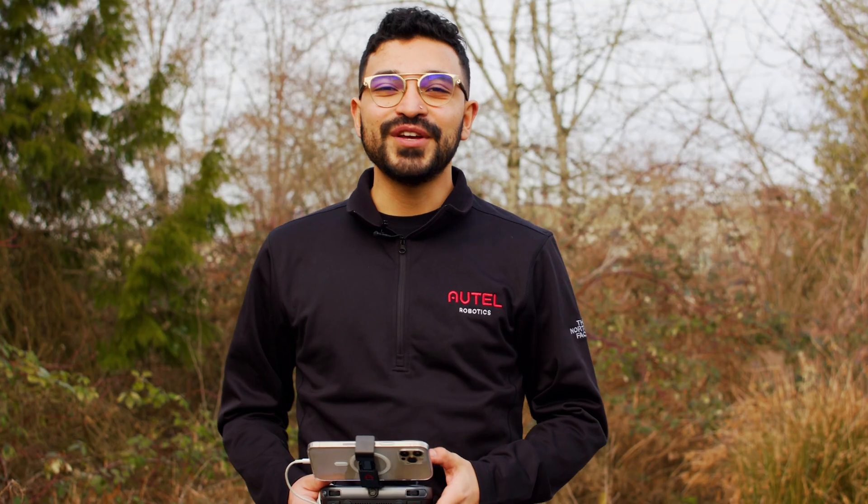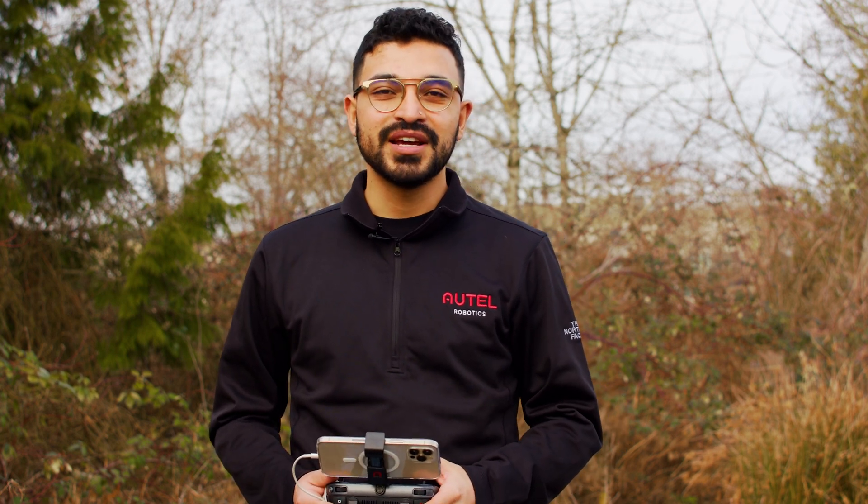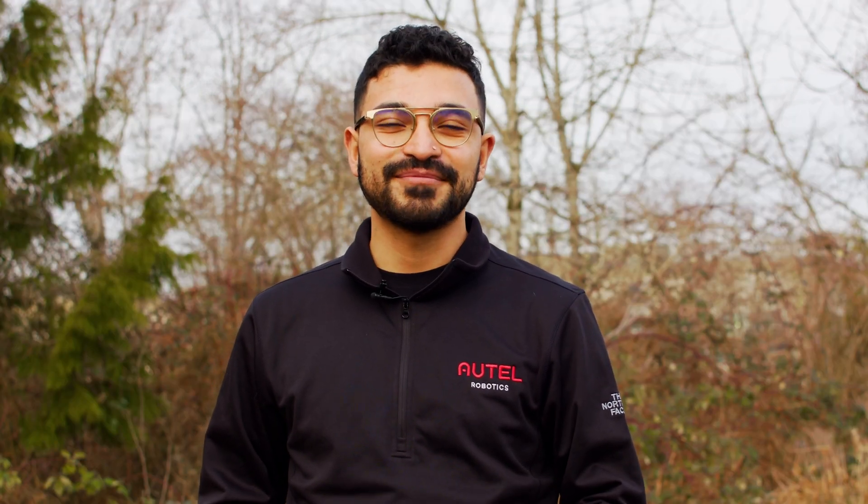That was a brief overview into the compass calibration process on the EVO 2 series. We hope it gave you a little bit better understanding as to how it works and how to actually go through one. Go ahead and leave us a like on the video and subscribe to the channel, and let us know down in the comments what video you want to see next. Thanks for watching, and so long from the flight deck.